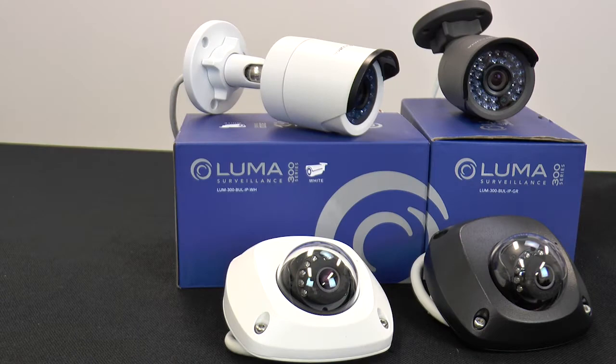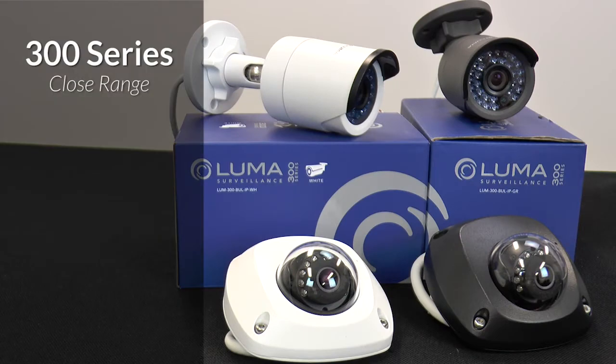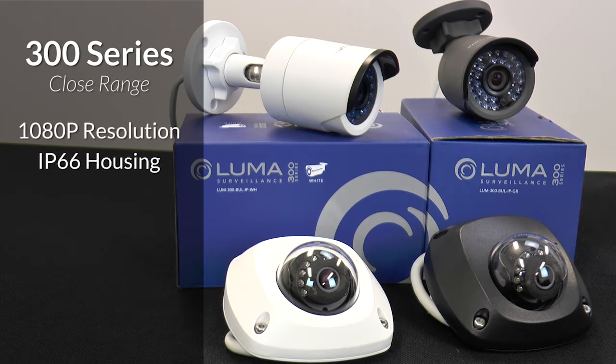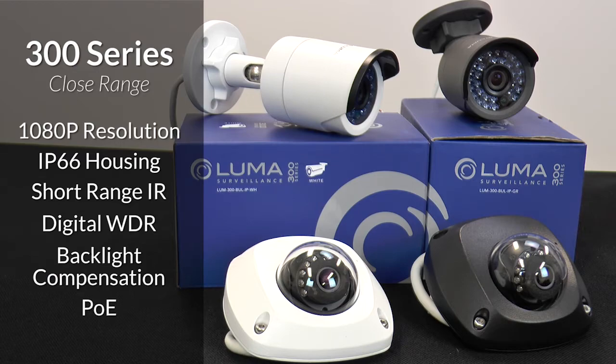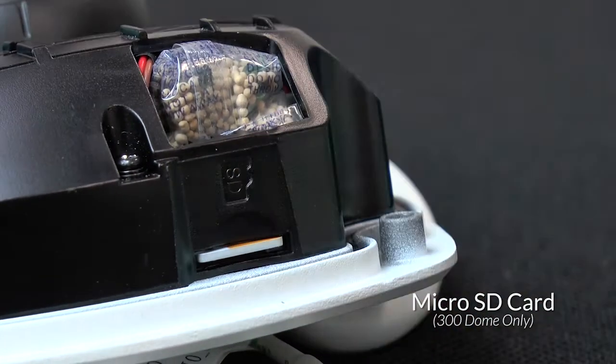Perfect for when you want to get up close and personal, the 300 series features low-profile housings and includes features such as full HD 1080p resolution, IP66 rated outdoor housing, short-range IR, digital wide-dynamic range, backlight compensation, POE, and an SD card slot for local storage.